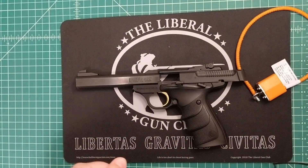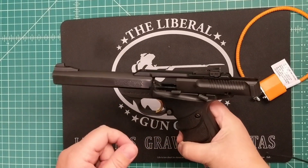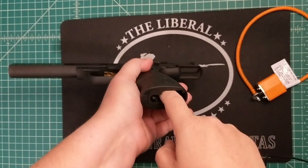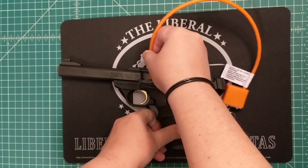Here I have a Browning Buckmark URX. This is a 22 caliber pistol. Again, the slide is locked open. Visually, there is no round in the chamber. There is no magazine in the gun. So because this is a 22 caliber,